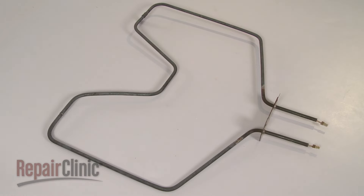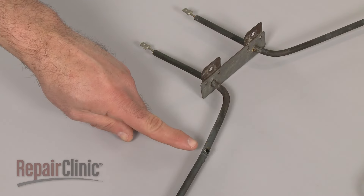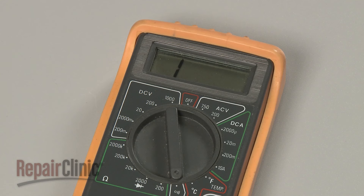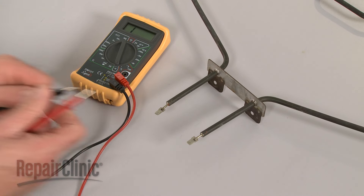You can often determine that an element is defective by checking for any visible breaks or blistering. You can also use a multimeter to test the element for continuity, a continuous electrical path present in the part. If the element tests negative for continuity, it will need to be replaced.